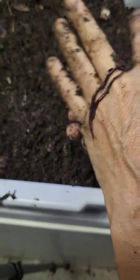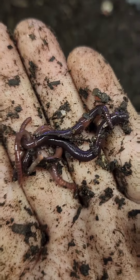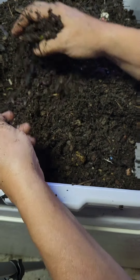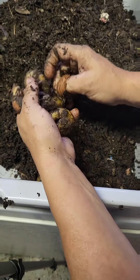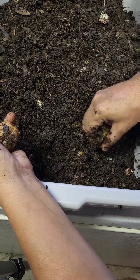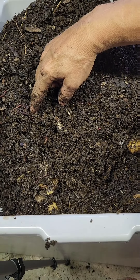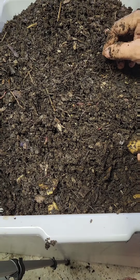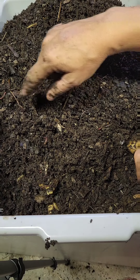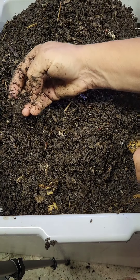I wasn't necessarily concerned that they wouldn't, because organic matter is organic matter and they're eating organic matter. These guys are pretty spectacular looking. The question is going to be: how quick do they eat it compared to the reds, the blues, the Africans, or the euros — any of the worms that anyone may keep. Can you see this one crawling across the top? Can you see how dark the camouflage is? Imagine if it was outside with a bunch of leaves and twigs — you wouldn't even see it. They have such good camouflage ability — and then it disappeared.